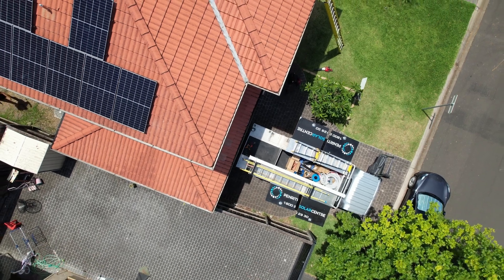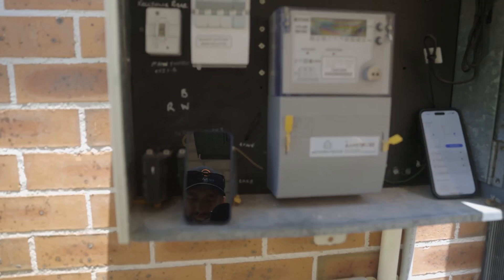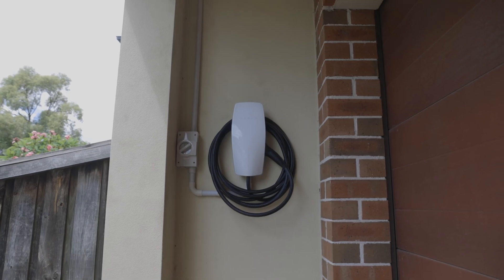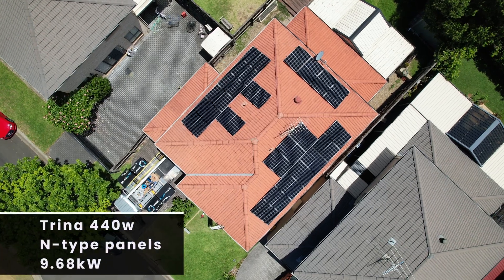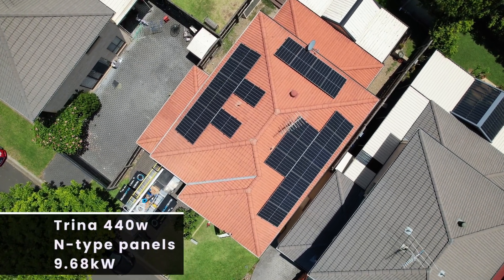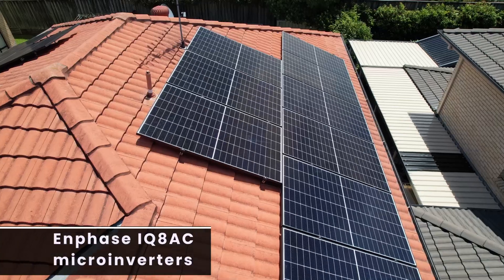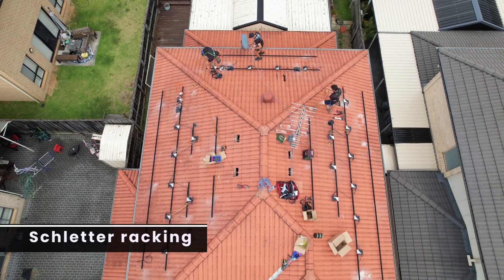This is the second day of a two day install. Yesterday on day one, the team ran all the cables and completed the switchboard work, as well as installed a Tesla Powerwall 2 and electric vehicle car charger, which gives the homeowner the power to produce and consume as much of their own energy as possible. The boys are installing 22 panels of Trina 440 watt n-type solar panels, totaling 9.68 kilowatts, powered by Enphase IQ8 micro inverters and seamlessly tied together on all black Schletter racking.